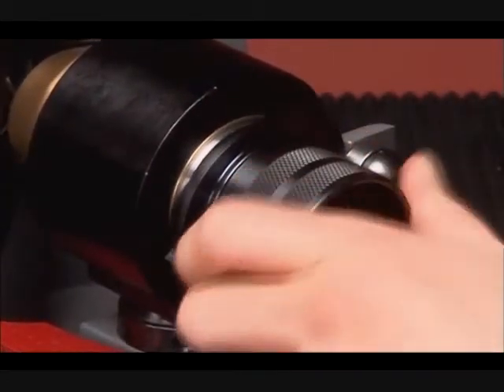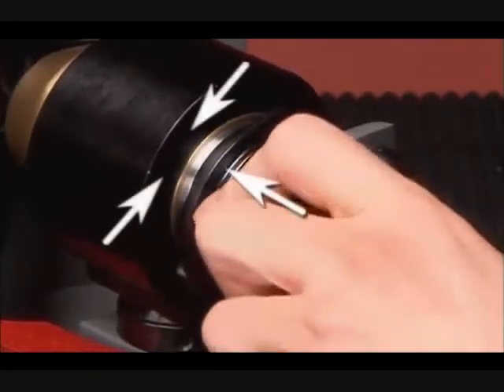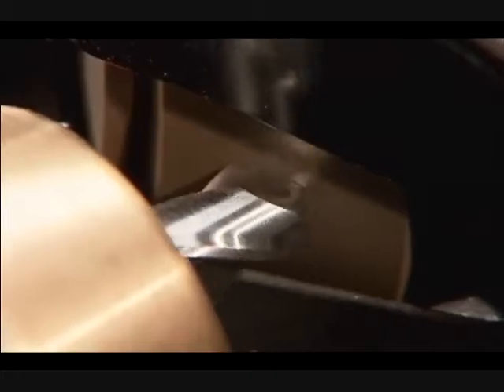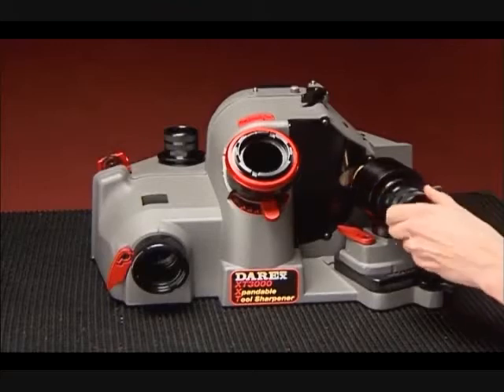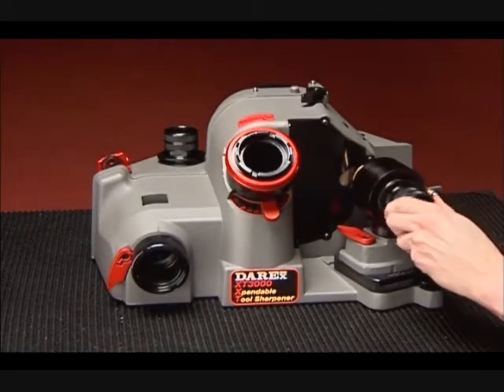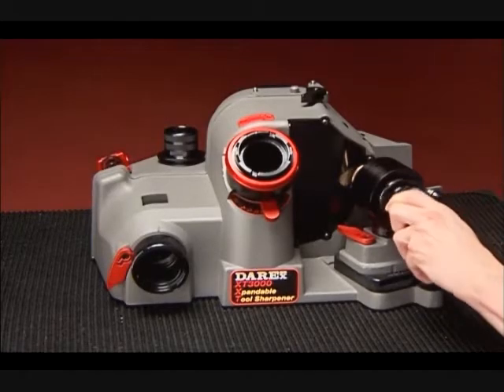It starts with patented dual cams that move the drill in two directions — in and out, up and down — creating exactly the same motion factories use to make new drills. Your Derex uses an industrial-strength super-abrasive electroplated sharpening wheel so that thousands of drills can be sharpened without the wheel wearing down or changing shape.